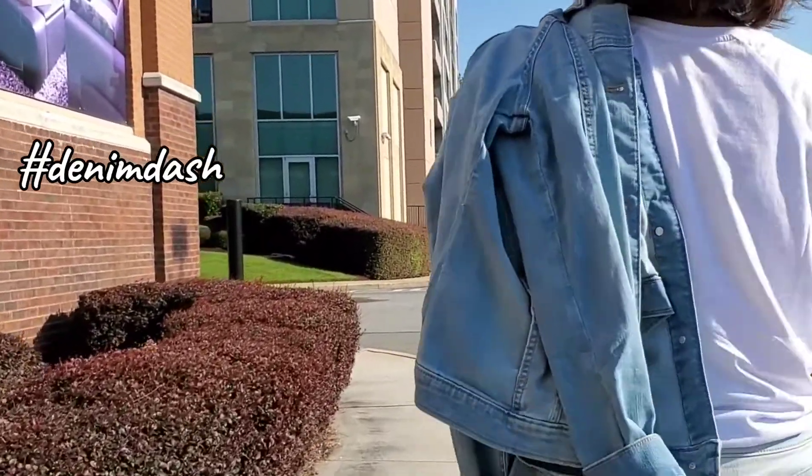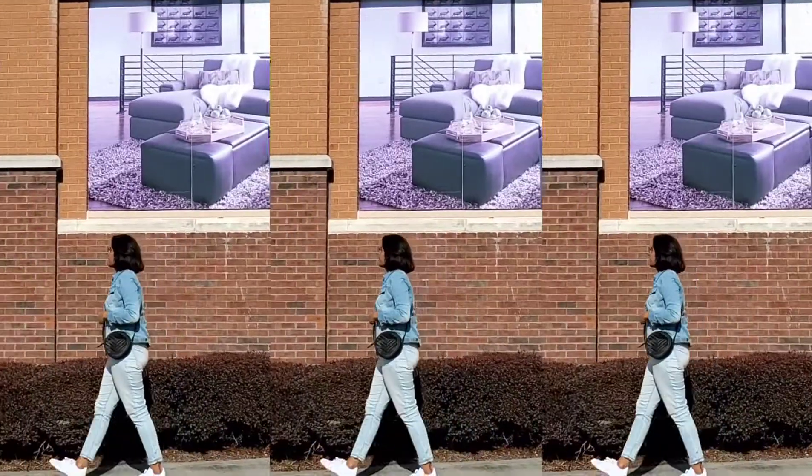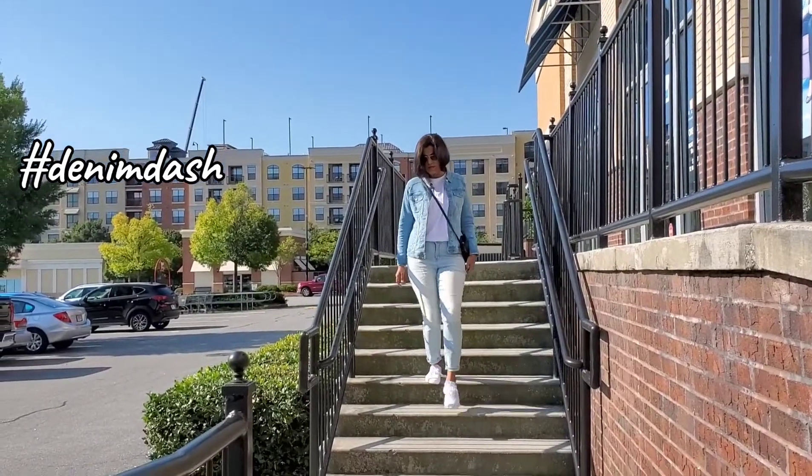How many of you believe that denim is evergreen and never goes out of fashion? Our first look is by adding a dash of denim. Tuck in your white t-shirt with your slim fit denim and add on that jacket and sneakers to get that rough and tough look.